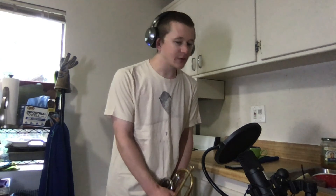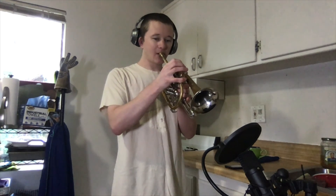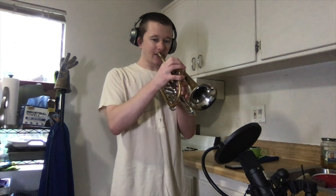Duet number two, top part. One, two. One, two. Ready, go.